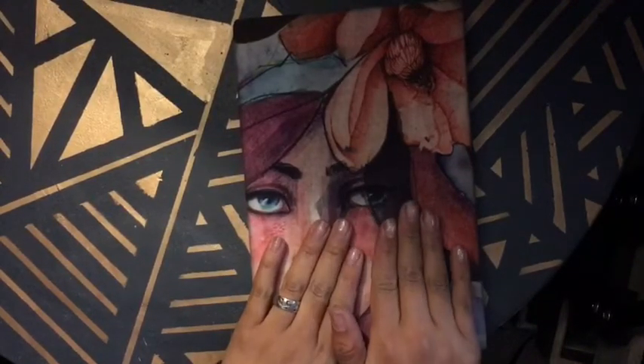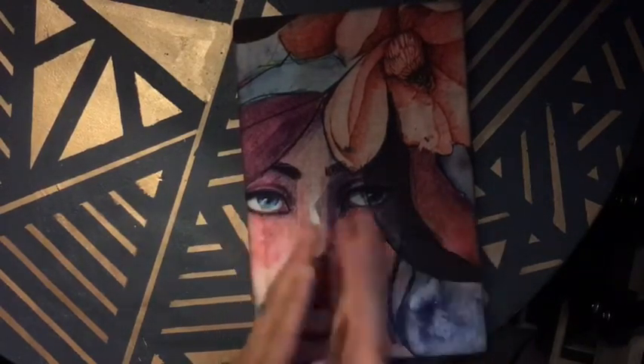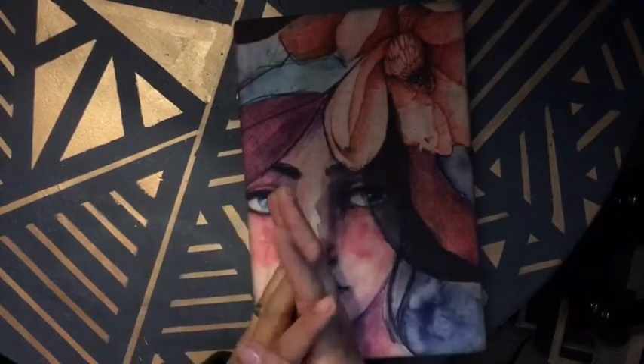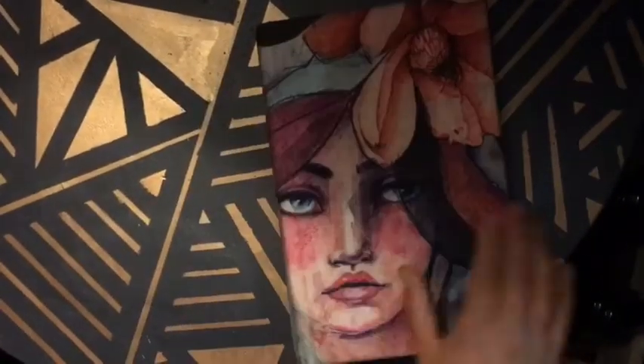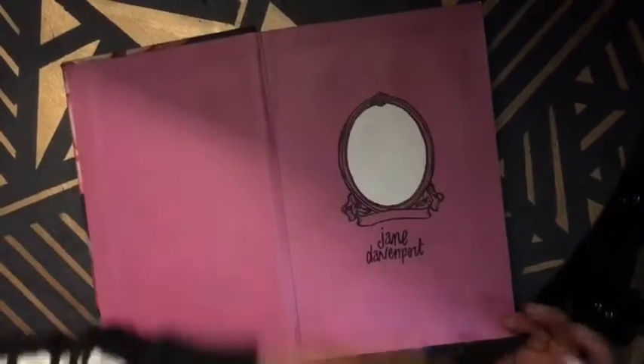In this sketchbook there will be a little bit of nudity. It's art — it's not a big deal to me. If you have a problem with it, you can click away. Just to warn you guys. So this is the front and this is the back. Opening this, it's her name — Jane Davenport.